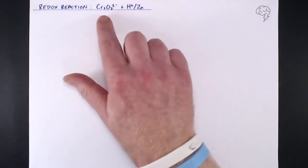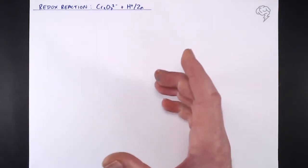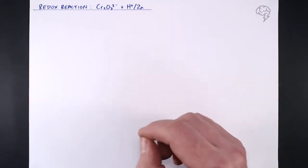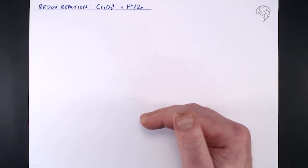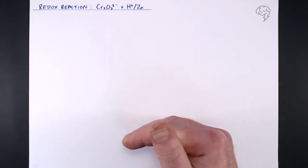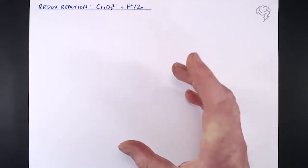This redox reaction between dichromate ions and acidified zinc is a really important reaction — not so useful for titrations, which I'll come on to later, but because the zinc can not just reduce the chromium in Cr₂O₇²⁻ once but it can reduce it twice. Let's have a look at the half equations we'll be dealing with in this reaction.